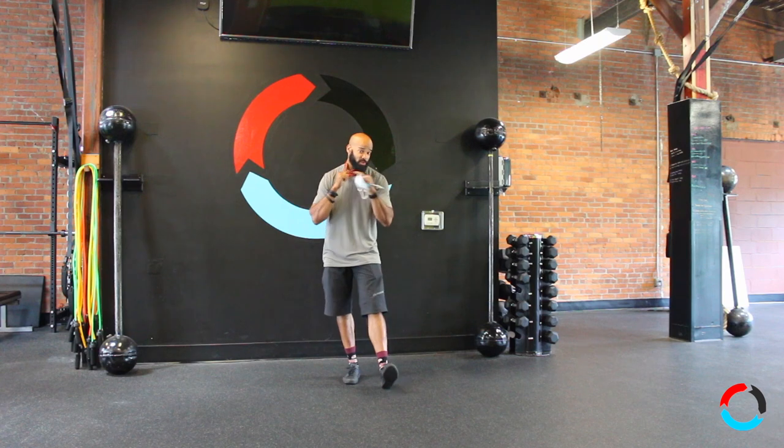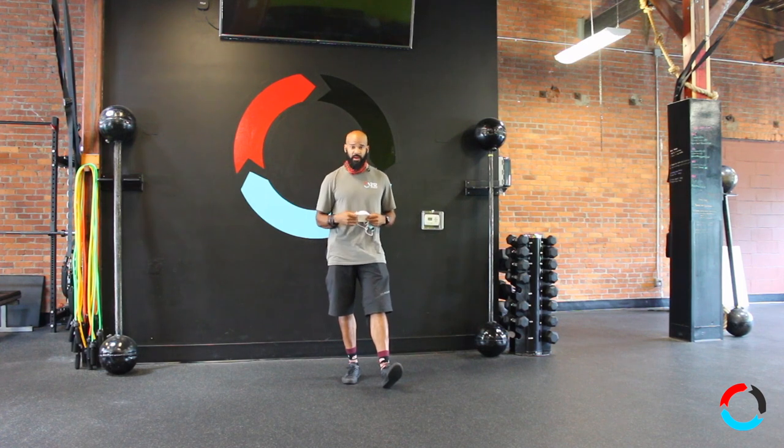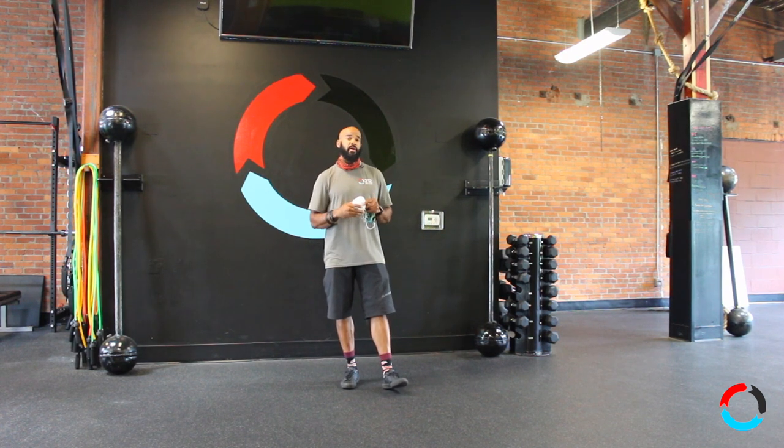I've used something like this for years, not just as a mask but for many different things. Let me take a step back: the types of masks you do not want to work out with include a construction-type mask like this one.